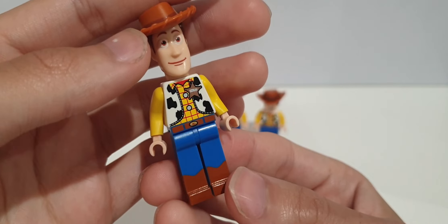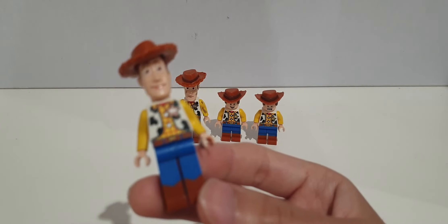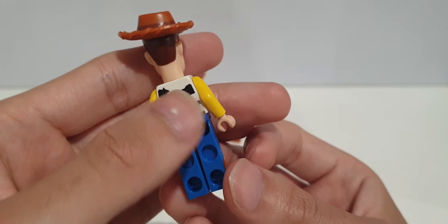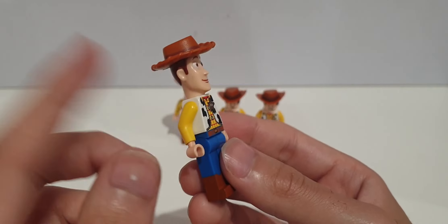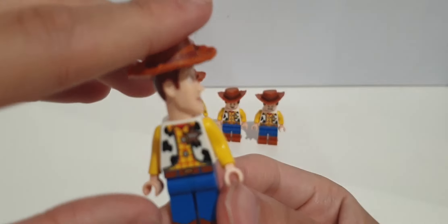The original Woody is just my favorite one. I love the tall arms, the tall legs, and the specialized head. The torso printing is really nice and he's also got some back torso printing. No dual molded legs — that's something the later 2019 one does have. No arm printing, but that's not a big deal.